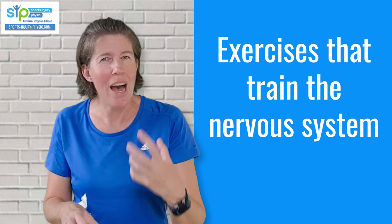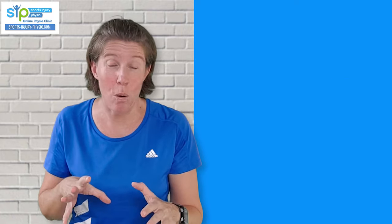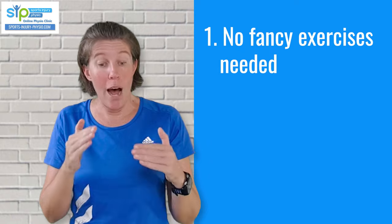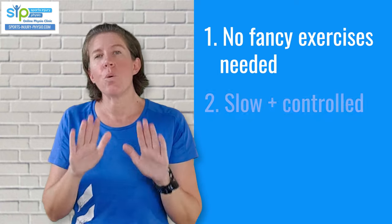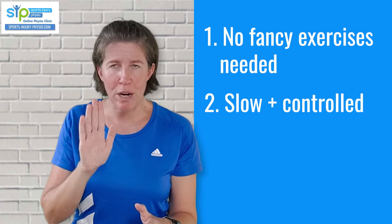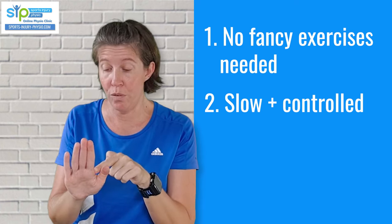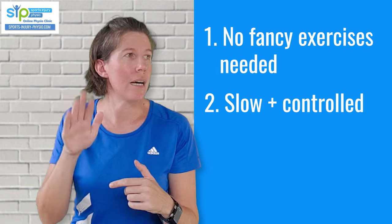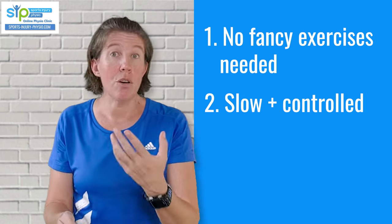The good news is, even though this sounds complicated, it's actually extremely easy to retrain. You don't need special exercises — it's more about how you do the exercises you're already doing for strength training. What they've found is that if you do your strength training exercises really slowly and in a controlled manner, and you focus on how your body part is moving — rather than thinking about other things — you really activate that pathway again.